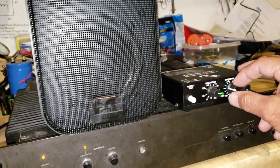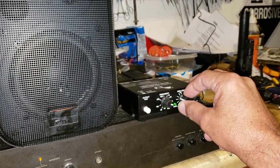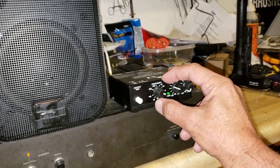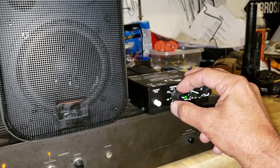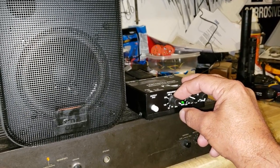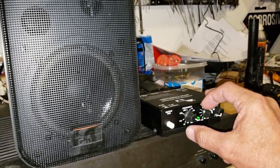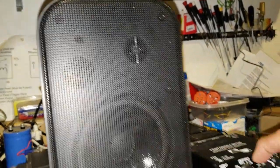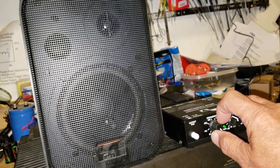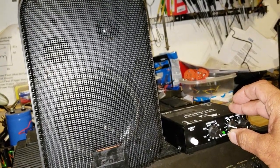I'm reducing the output and going higher. We're at 21 kilohertz. 22 — I can barely hear it. I'm gonna go to 23, and 24, all the way. So I'm gonna go back down again to 20 Hz on sine wave.